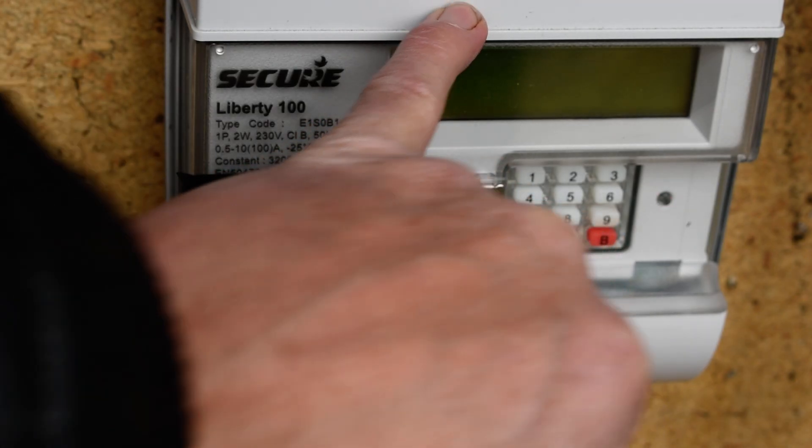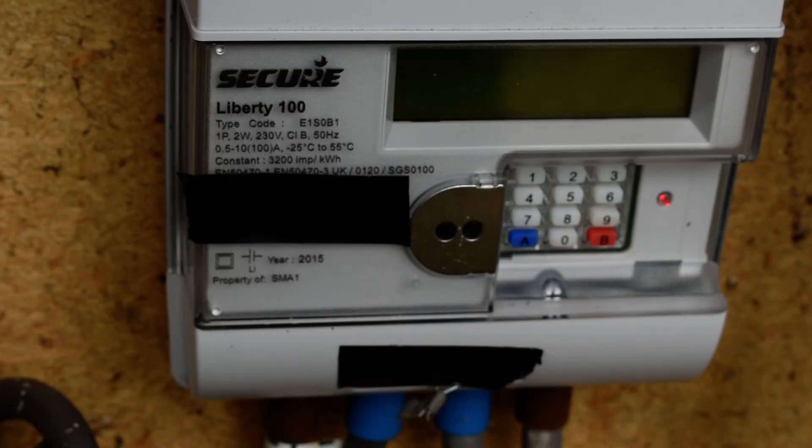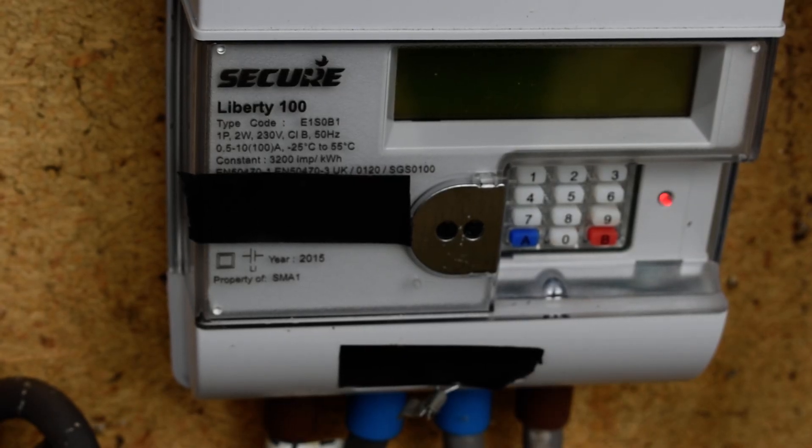There is a HAN function here. HAN stands for home area network, and it has the capability to send a radio signal to an in-home display. If you are provided with one by the supplier, you can have a display inside the house so you can read your usage without having to go out into the cold.